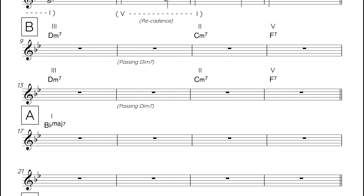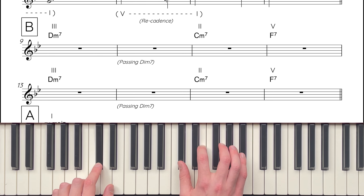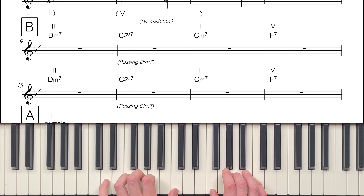The second tweak is to the VI chord. Rather than chord VI, we instead use a passing diminished chord. Between chord III, D minor 7, and chord II, C minor 7, is C sharp. So C sharp diminished 7 is the passing chord which joins together chord III and chord II.